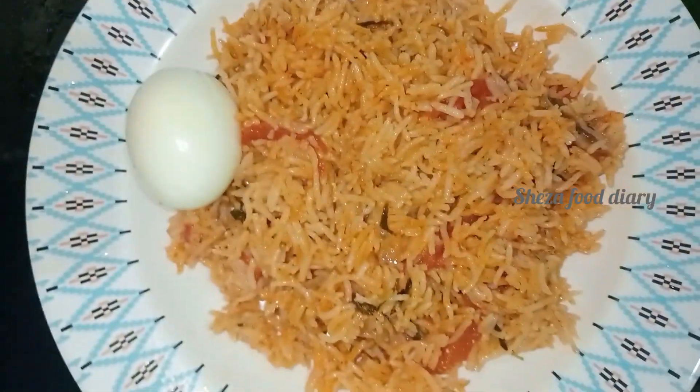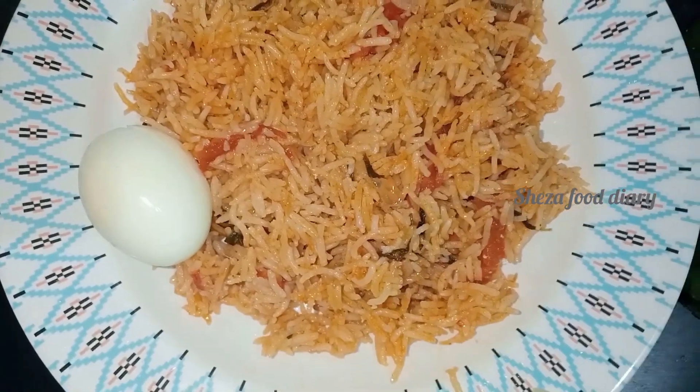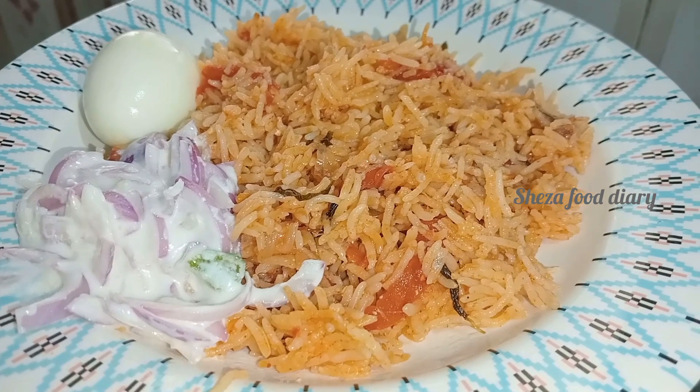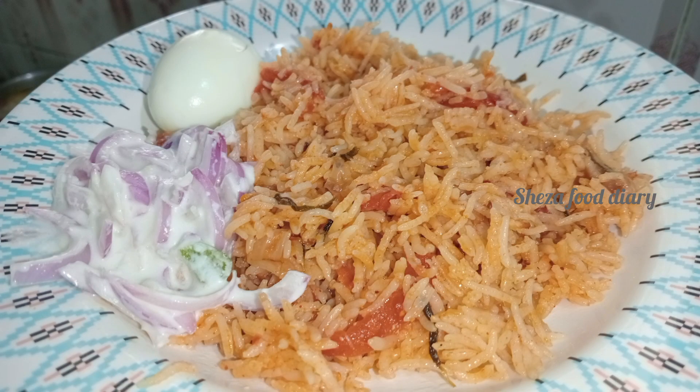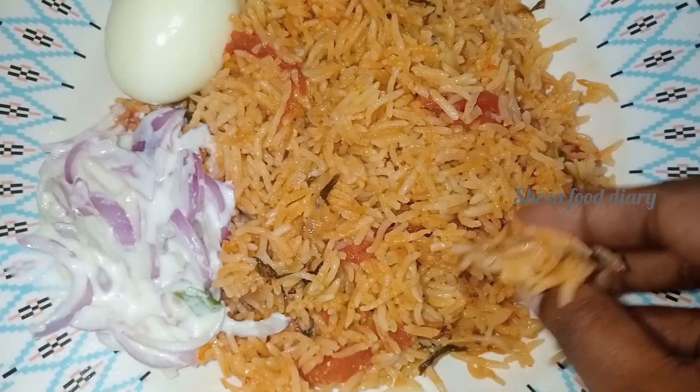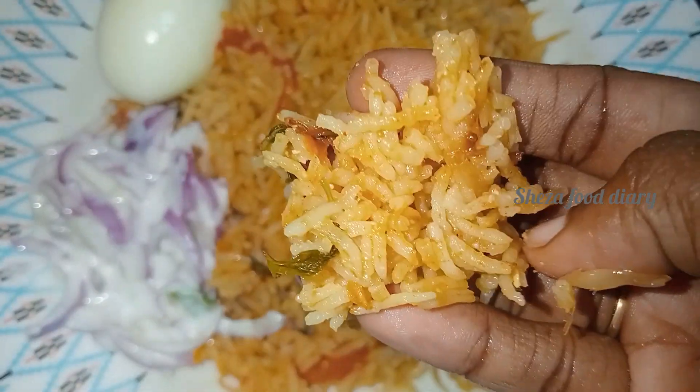Let's serve it with onion and egg. If you like this video, please like and share it with your friends, and leave a comment in the comment section. If you are subscribed to our channel, click the bell button to get notifications for all our videos.